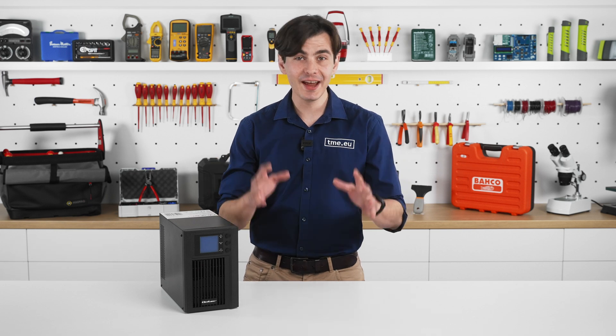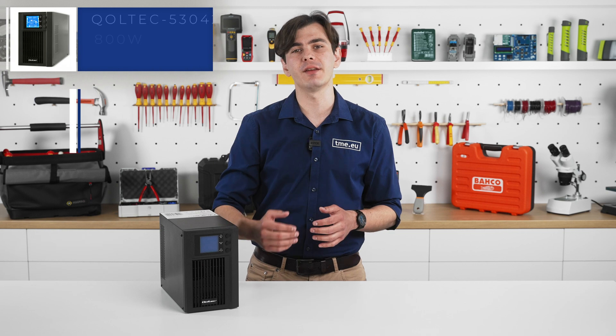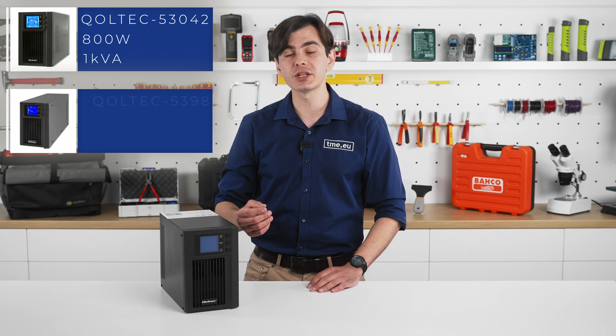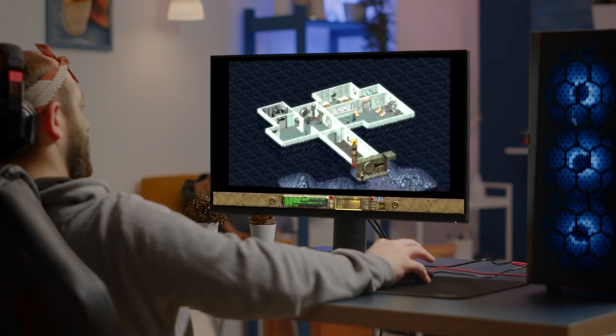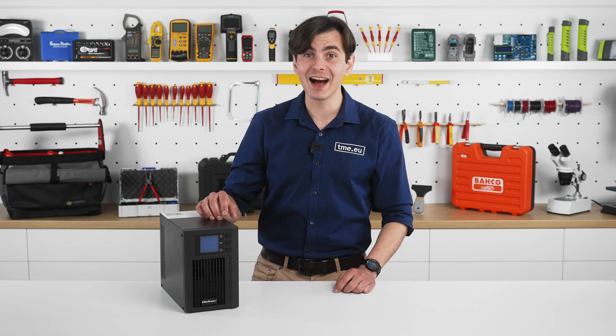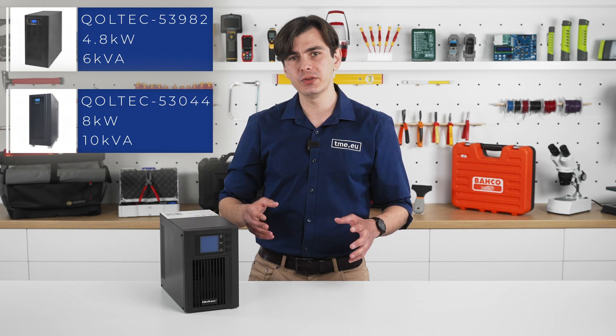In total there are five UPS units in the series. The lower kVA models like the 1 kVA or the 2 kVA are ideal for protecting personal computers, workstations, and networking equipment. But if you have a powerful gaming rig with discrete graphics cards, check the higher capacity models like the 6 kVA or the 10 kVA — they are better suited for servers, workstations, and critical business applications.